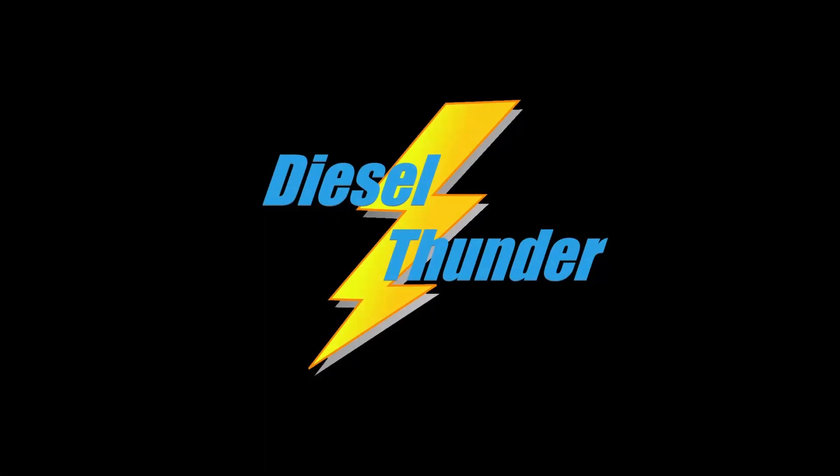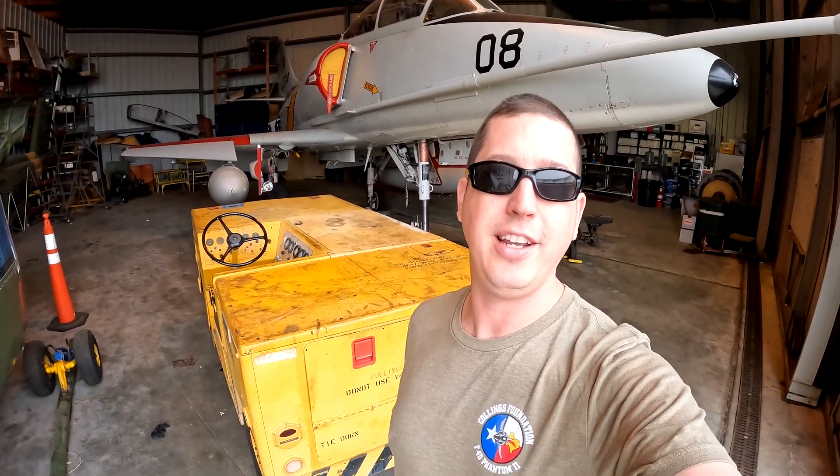Good morning everybody. Back at it yet again — it's a little foggy today, a little chilly. What we've got in the works is to hook up the hydraulic mule yet again, but not for the utility system. We're going to hook up for flight controls and test the ailerons, horizontal stabilator, and rudder, making sure those three systems are all working. We'll do both PC1 and PC2, and we're going to give the dash-60 a break today and use the NC8 for power.